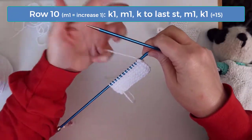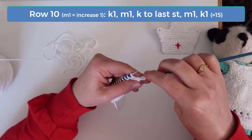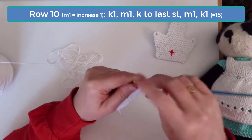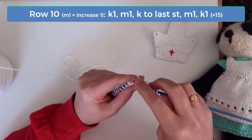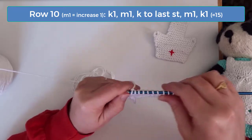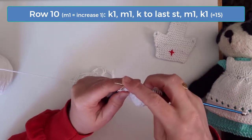On row 10, knit the first stitch and then increase once. I like to increase by knitting into the row below the stitch on the needle. Continue knitting across until you get to the last stitch, then increase once again and knit the last stitch. When you're finished with row 10, you'll have 15 stitches.